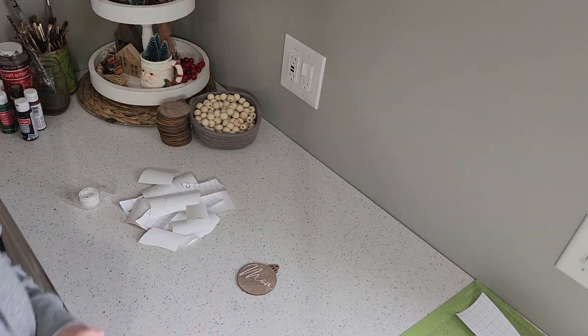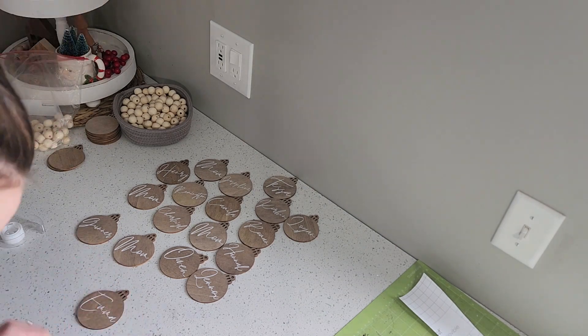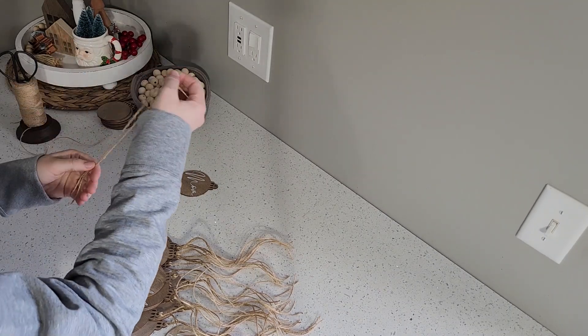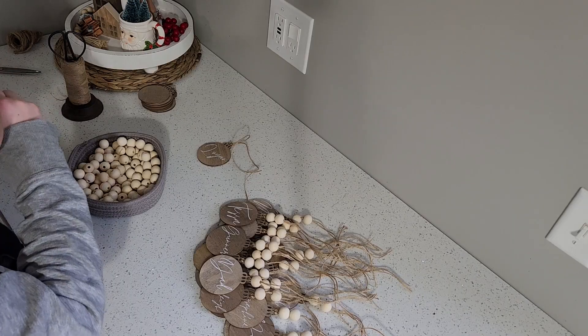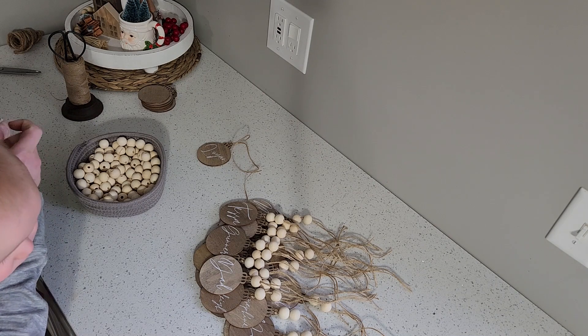Once all your names are transferred to your tags, you are almost done. All you need now is some twine and wooden beads. I started off by using a long piece of twine and looping it through the ornament hole, then stringing on two wooden beads and knotting it at the top. And once you do that, you are all done and ready to hang your stocking tags.